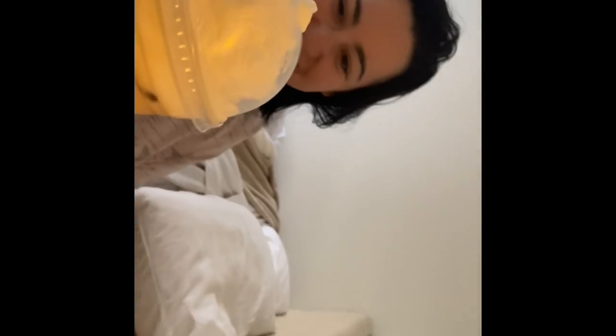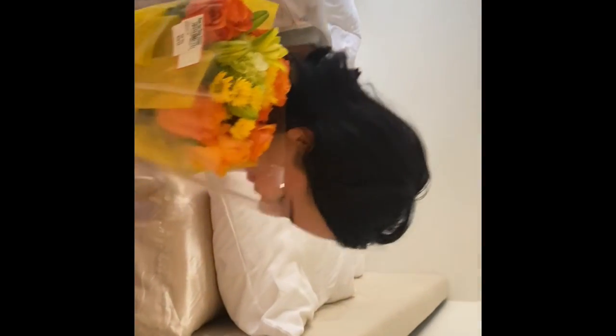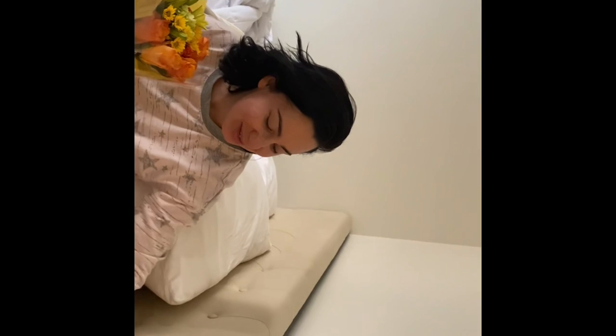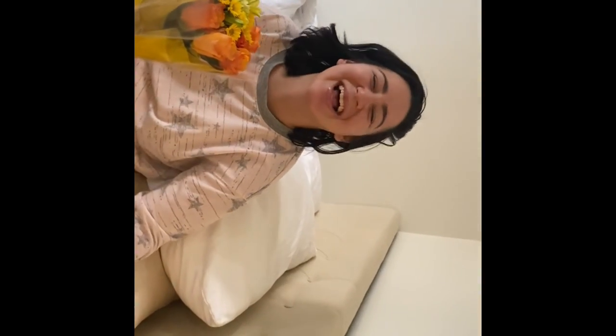Happy launch day! Good morning, I got a beautiful surprise this morning — mi esposo me levantó con un cafecito y unas flores tan lindas. So cute!